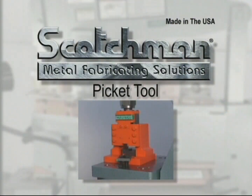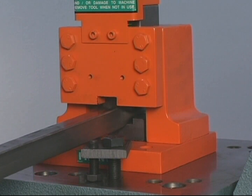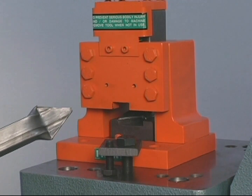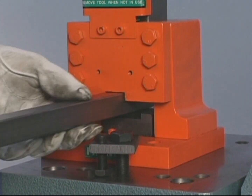For ornamental iron work, this picket tool is a necessity. Simply put the square tube into the dies and cycle the machine. This tool will crush and form the tube, giving you a perfect picket point every time. This tool can be used for round and square tubing in 1/2, 3/4 and 1 inch sizes.